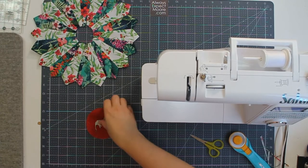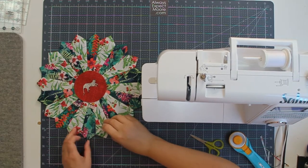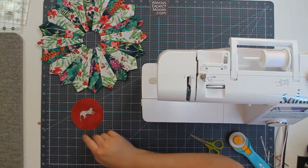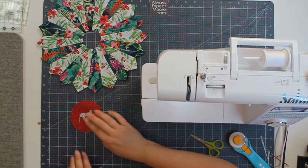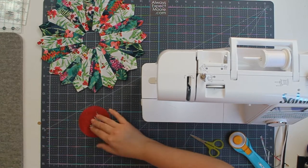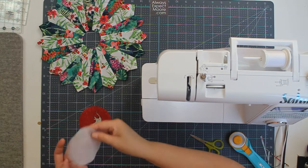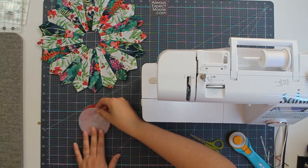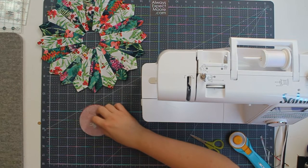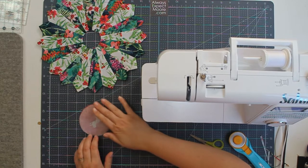Now we have a raw edge circle and we could put this on our block and stitch it with a raw edge, but I want to have it be a finished edge because I took all the time to finish my edges here. There are lots of different ways that you can take a raw edge circle and tuck in the edges. I'm going to show you one of my favorite ways — I have a piece of fusible interfacing that I have cut with that template as well, and I'm putting it right sides together with the fabric circle. The bumpy part, the part with the adhesive, is up — it's not towards the fabric.